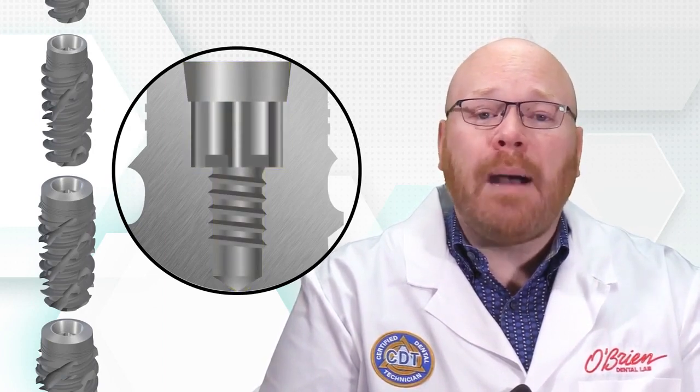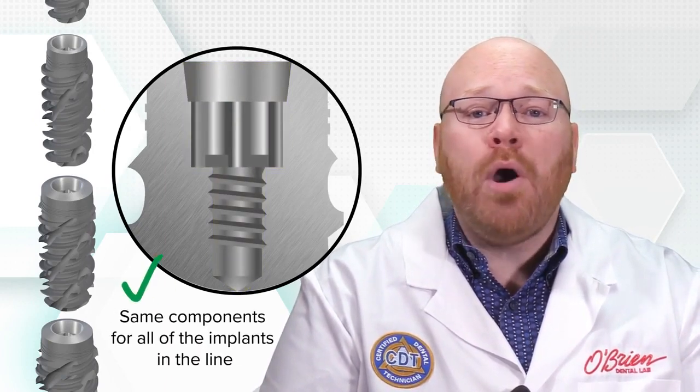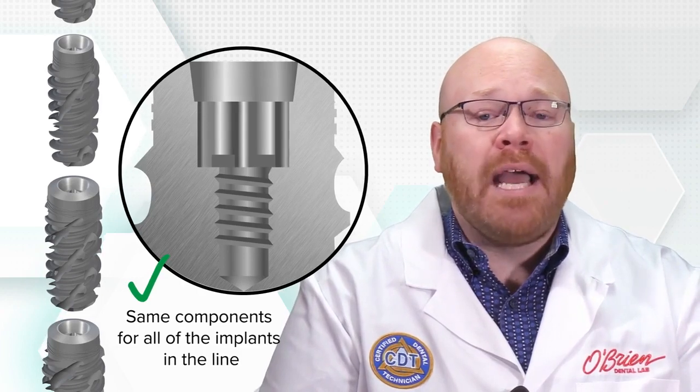The BLX implants are offered in a range of diameters and lengths, but the prosthetic connection is the same throughout the entire line. This consistency simplifies the prosthetic options and allows you to use the same components for all of the implants in the line.